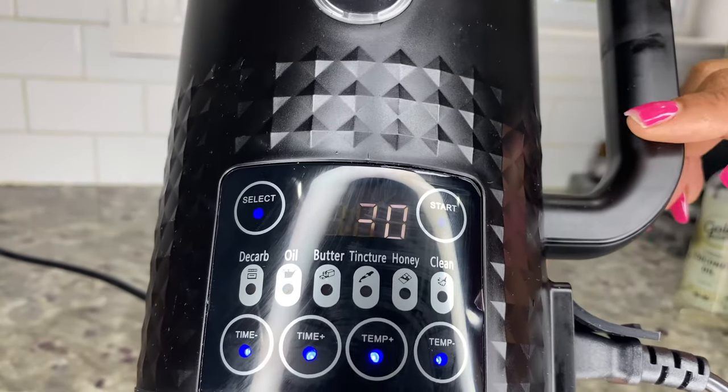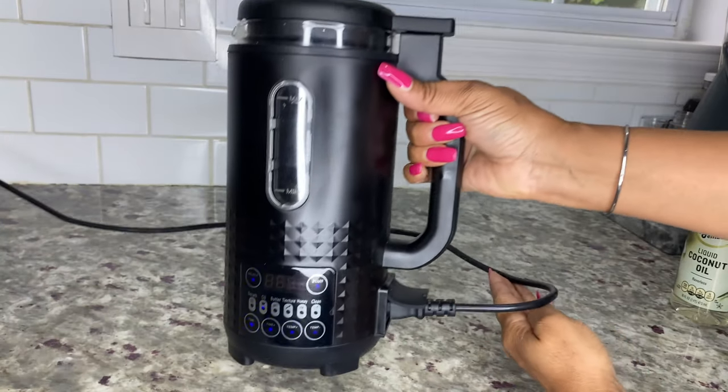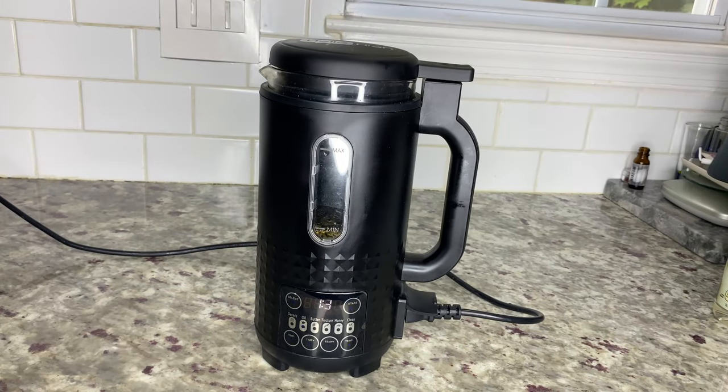When you're ready, select the start button and begin infusing your coconut oil. You will hear the infuser start to heat up, and when it reaches the set temperature the inner blade will rotate and make a sound. The blade only rotates to maintain the set temperature, providing a consistent infusion throughout the process.